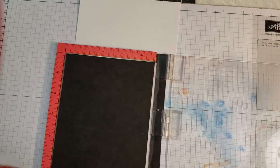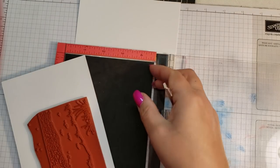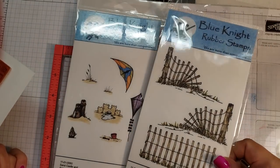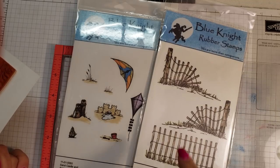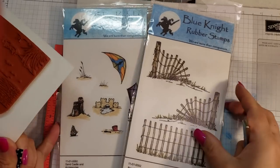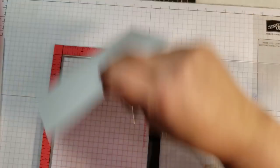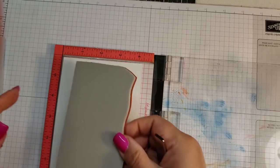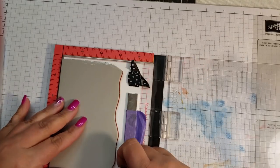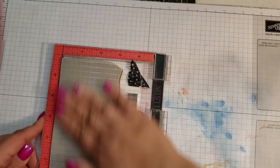I'm going to use a different stamp today — another scene stamp from Blue Night Rubber Stamps. I have some accessories to go with this stamp set, so I won't finish the card today, but I'll finish it and post it on my Instagram or Facebook. I have this fence set and a beachy sandcastle accessories set. I'm going to use another piece of Tim Holtz smooth watercolor paper, and I'll try to do this fairly quickly since my videos have been getting quite long.